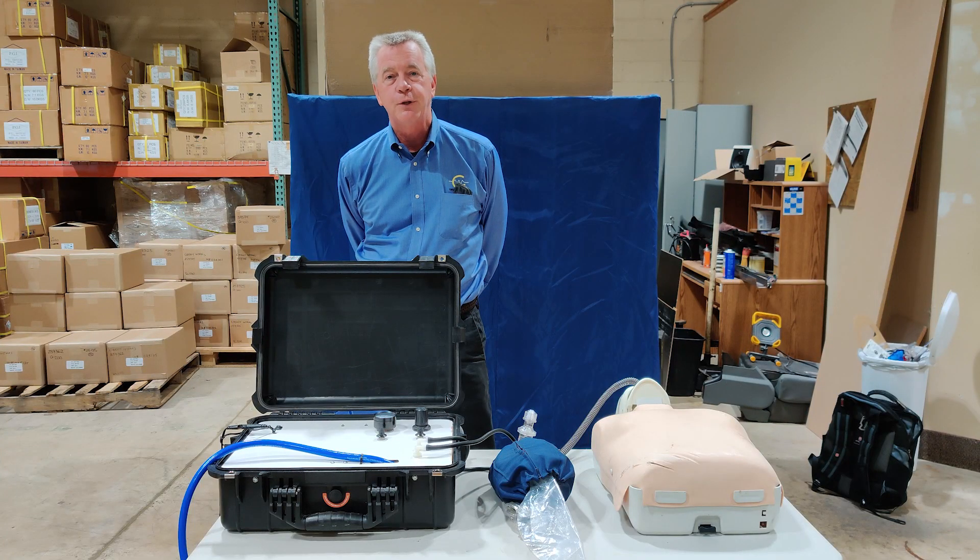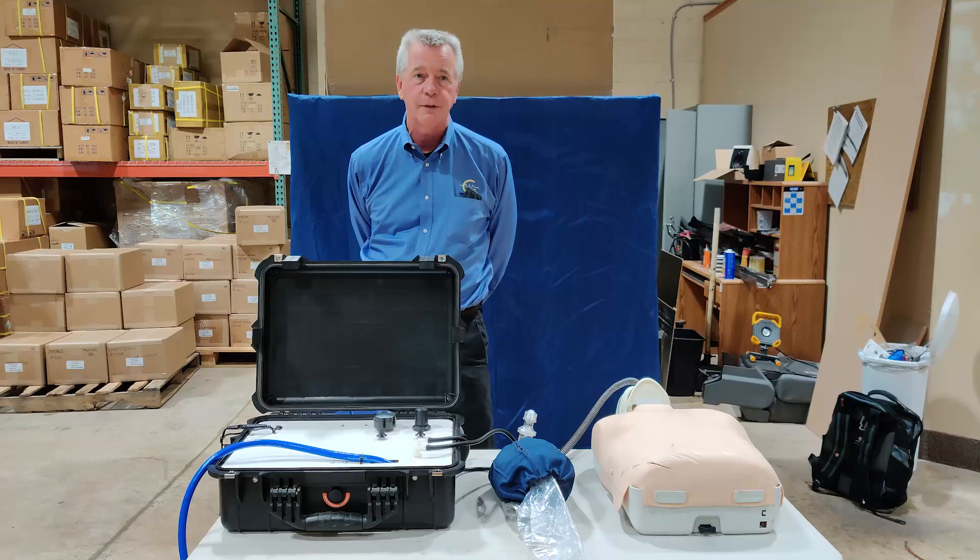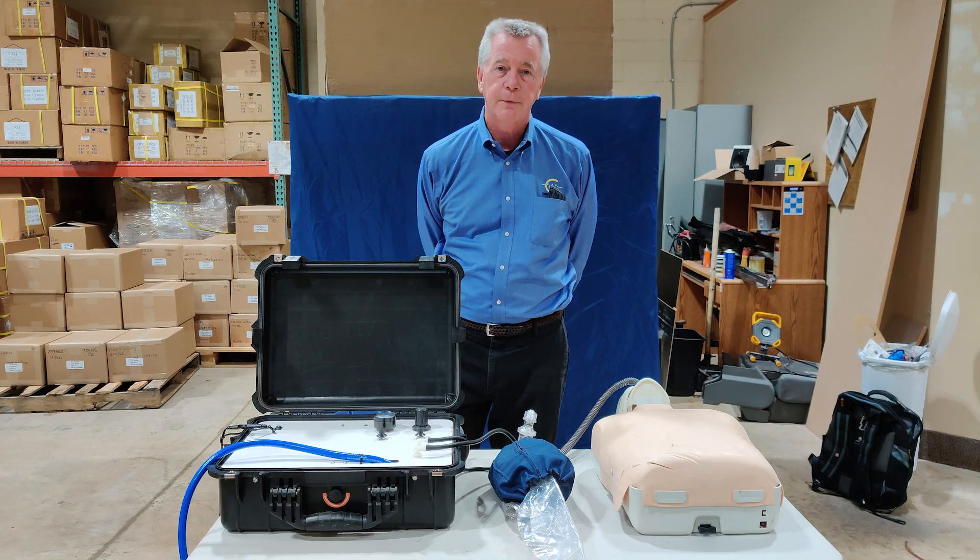Hi, my name is Dave Daly. I'm an engineer from New Jersey. I've been working with some other people on a low-cost ventilator to help with the COVID-19 crisis.